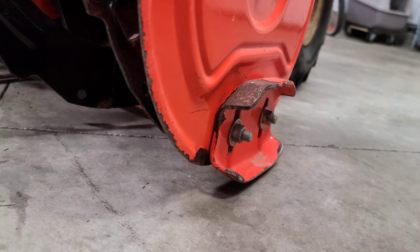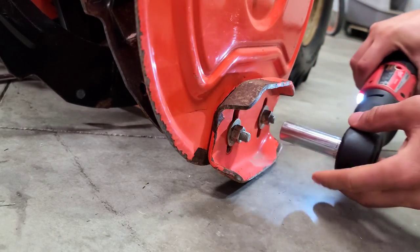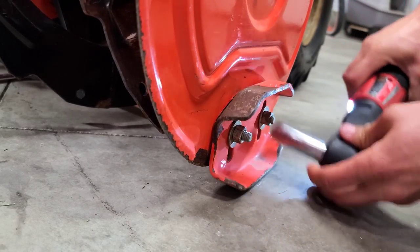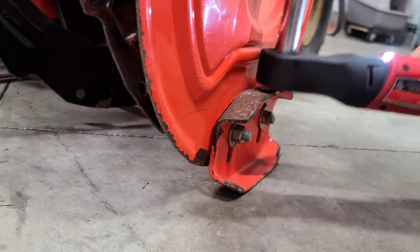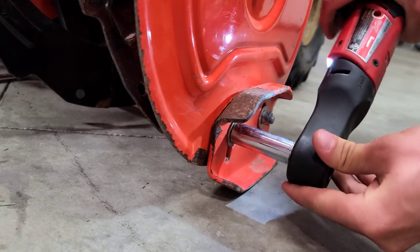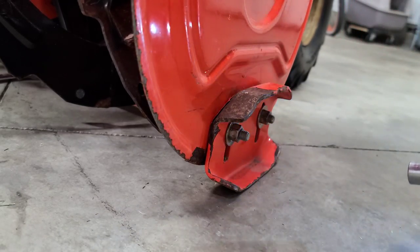And now do the same exact thing to the other side. Go ahead and loosen up these nuts, tap on the shoe a little bit, and tighten it up.